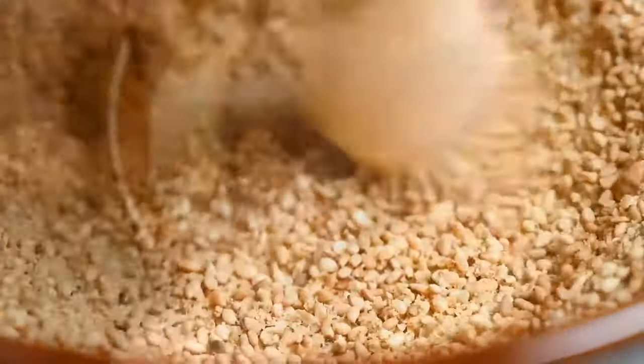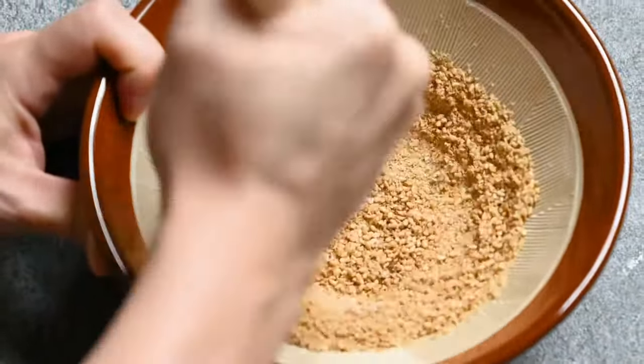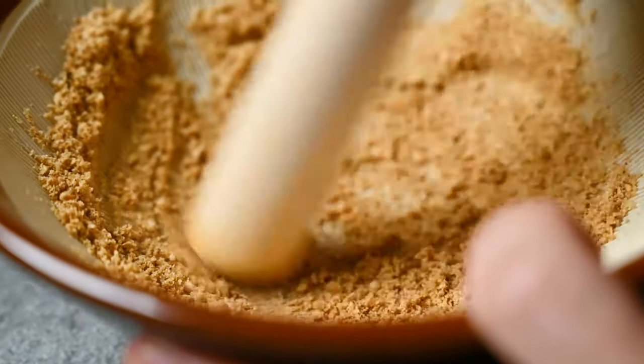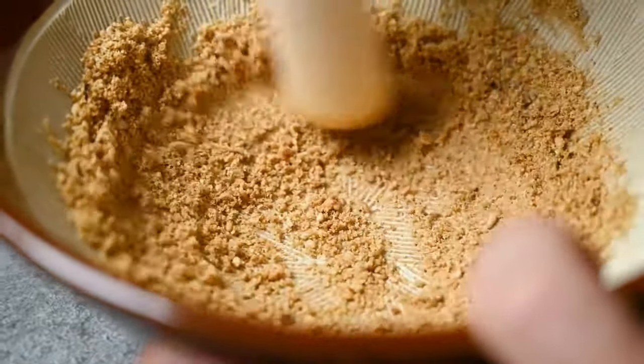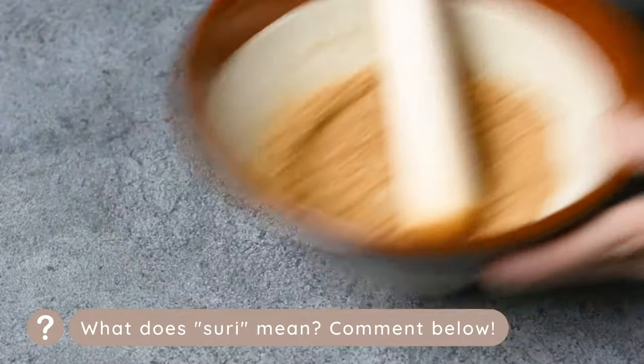You could also use a coffee grinder, or if you're making a large batch you could use a food processor instead. So the ground sesame is done — in Japanese it's called surigoma. Can you guess what suri means?